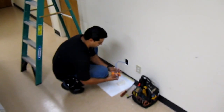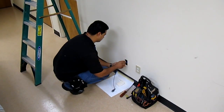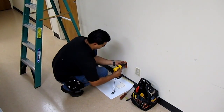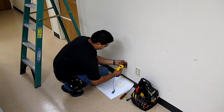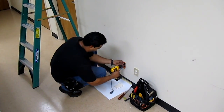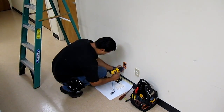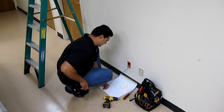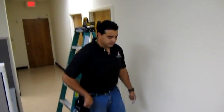Alright, here we go. You can see — make a little bell, turn the bell so it works. There you go.